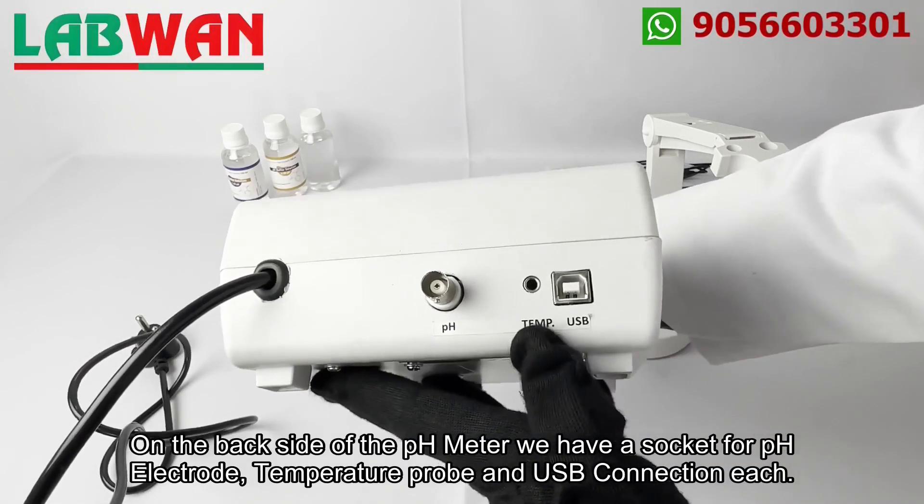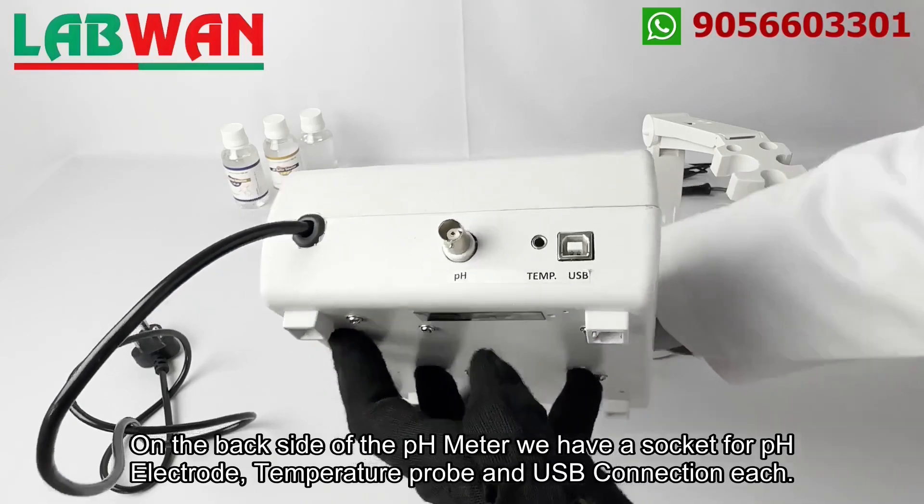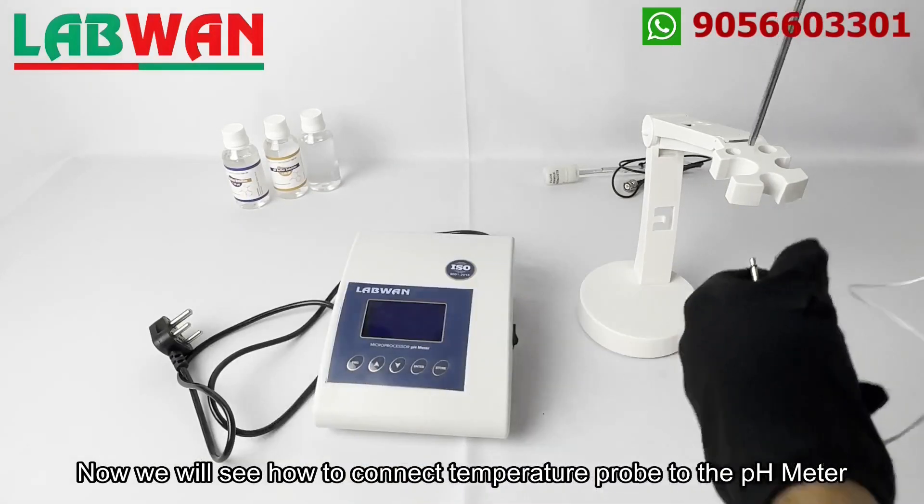On the back side of the pH meter we have a socket for the pH electrode, temperature probe, and USB connection each.